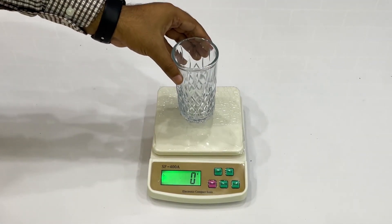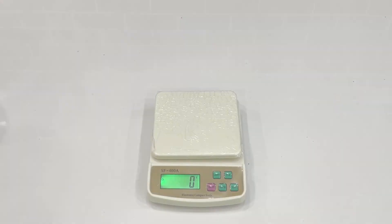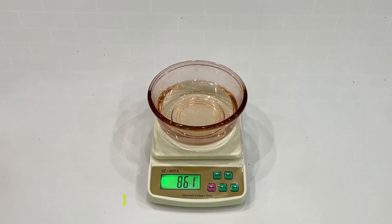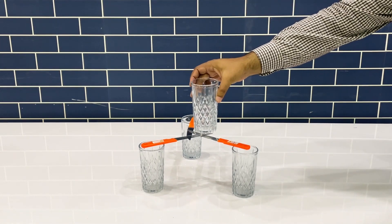After this, we will note the weight of the objects that need to be placed on top of the knives. In this case we have a glass and a bowl full of water. Now put a glass on top of the knives.